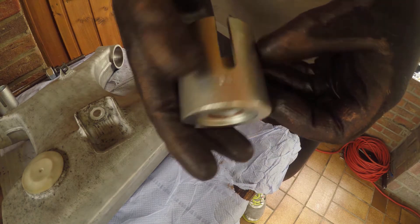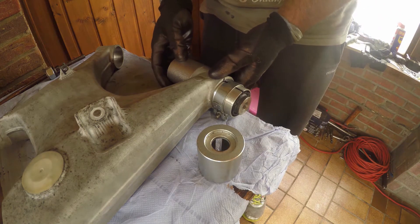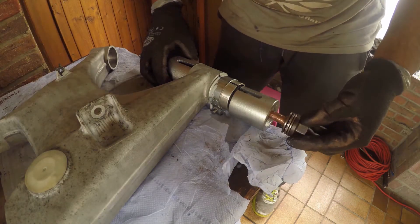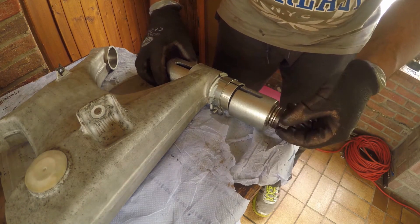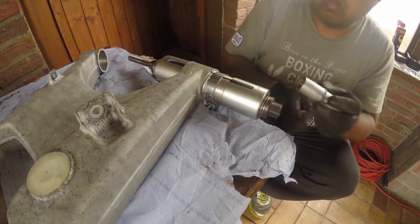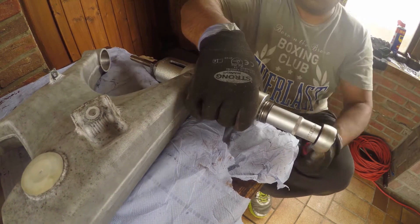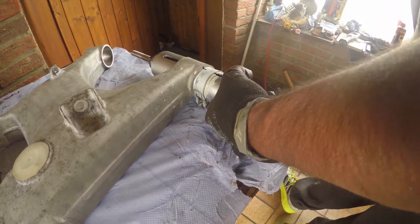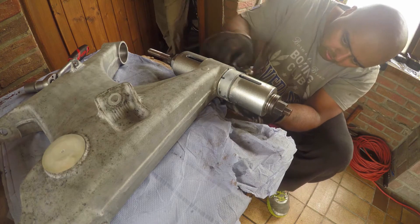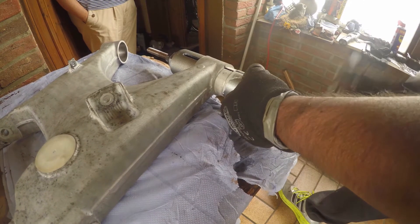I'm using a 54mm OD cup to push the bushing in, and a 60mm OD cup as a receiver for the other side. I never did figure out if my wife was just coming by to check up on me or to see if her car would ever make it back onto the road again.